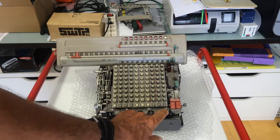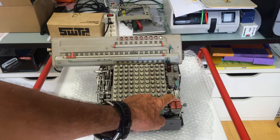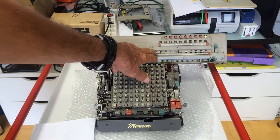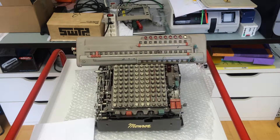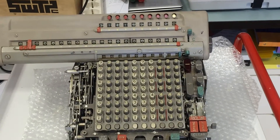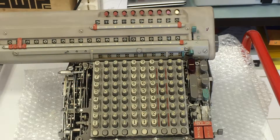The machine is fully automatic so it also performs division in a very handy and easy-to-understand manner. Let's divide an approximation for pi: 355 will be divided by 113. So I enter 355 and the machine moves the carriage and puts this number into the register. Now we divide by 113 and I push the divide button. If you look carefully you'll see 3,1,4,1,5,9,2 — that's an approximation for pi.